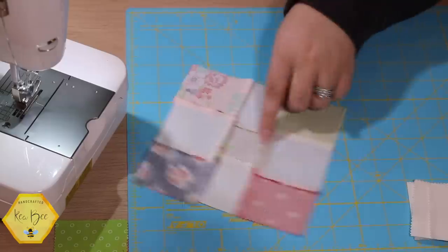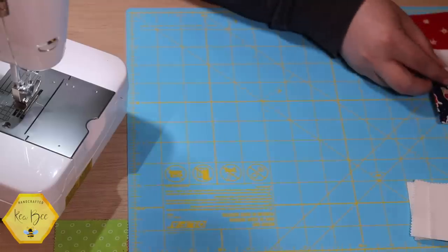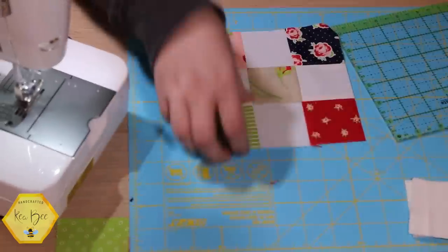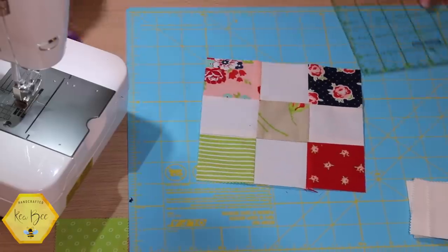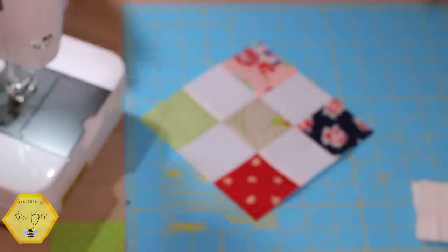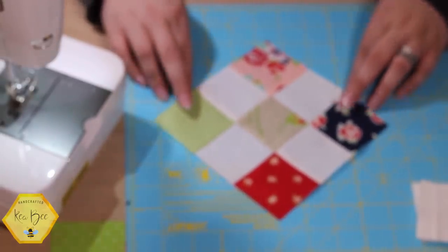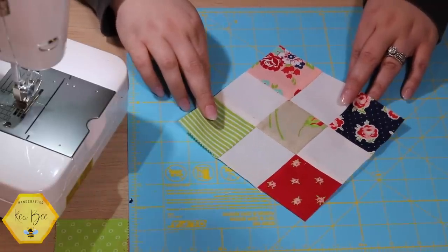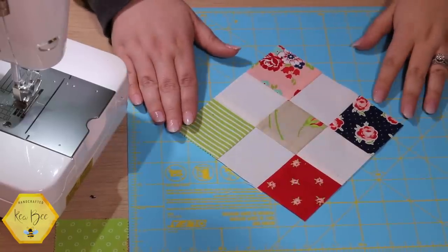Our tutorial doesn't stop there — I want to figure out how to put this on point. That means we don't want the block to go straight; we'd like it on a diagonal. To do that we need to fill in the negative space, and this can be a very frustrating point in quilting — lots of ripped stitches. I've had plenty of on-point tutorials where I've just ripped stitches and started over, so here's what I figured out.